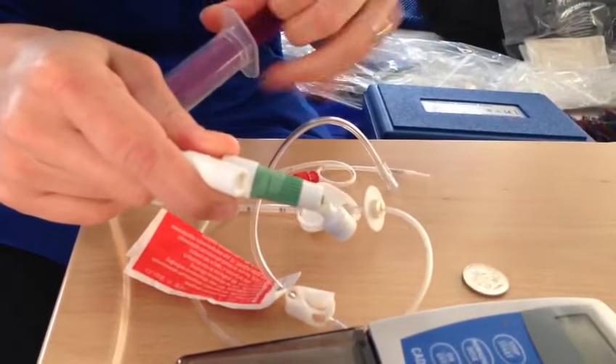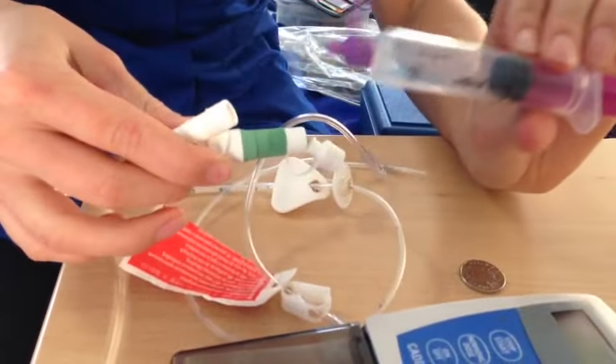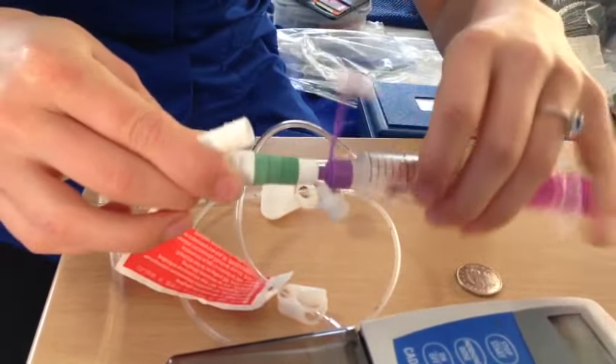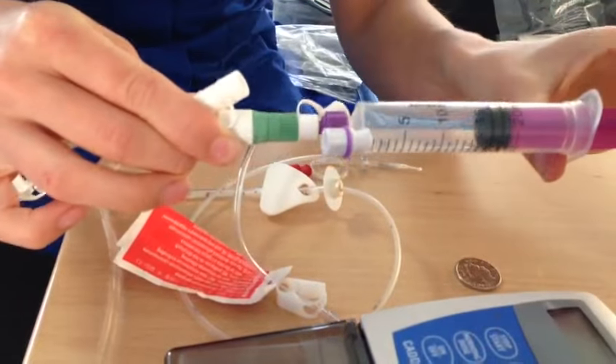Then you need to unscrew the pump from your tube by turning the clear plastic part, and then flush the tube with two syringes of cooled boiled water, which just screws into the end — then you push it through.